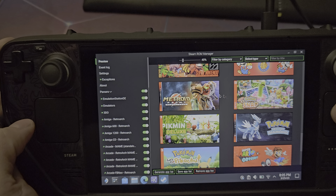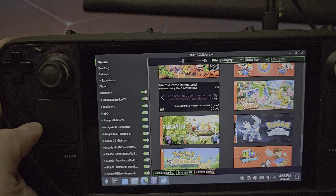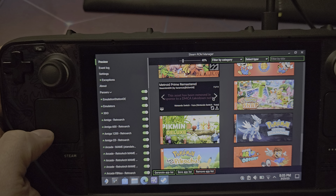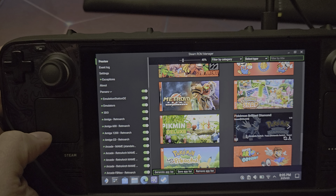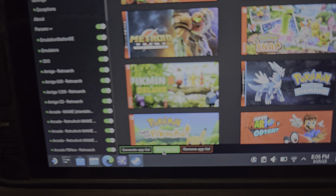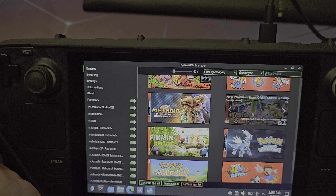You'll see all your emulators and games listed. For Metroid Prime, I personally like having the Switch icon on the left — it makes it look like game box art. You can go through all the available artwork pictures, though Nintendo may have removed some. Select whatever custom artwork you like using the arrows, then hit Save App List at the bottom. Once it says 'Done adding/removing entries,' exit out and click Return to Gaming Mode.